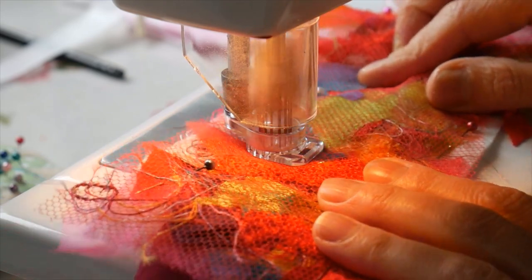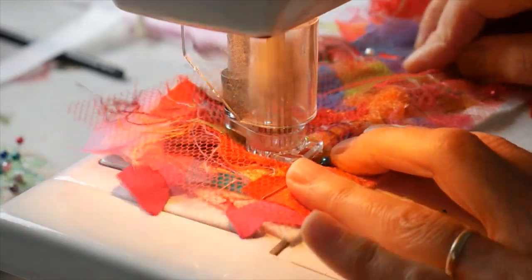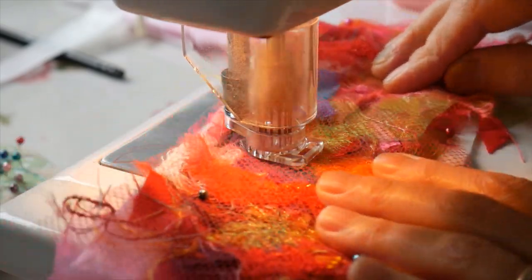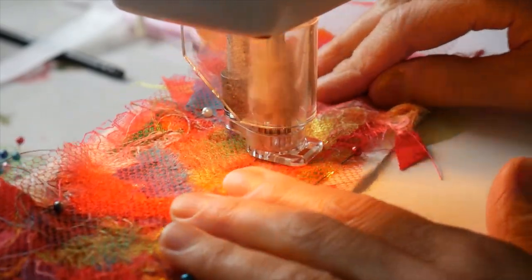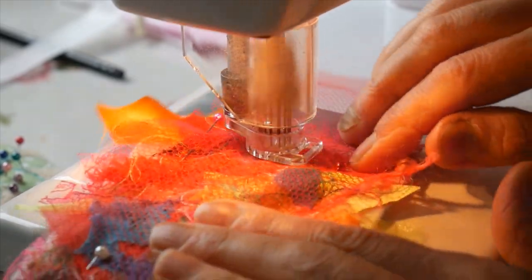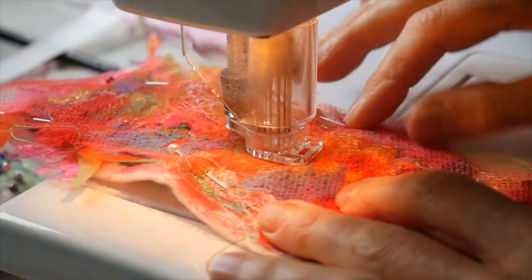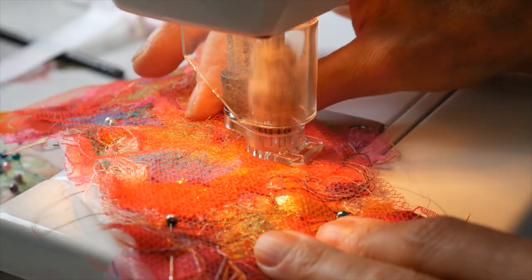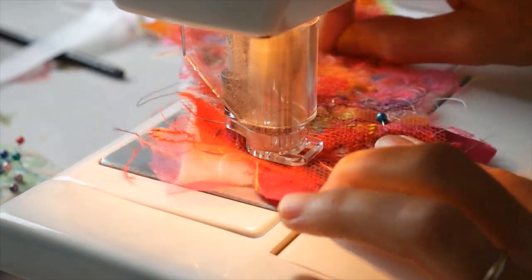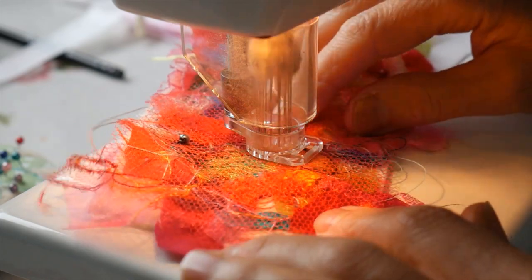It's a little bit noisy. I'm just going at the middle of it to avoid the pins, because I do not want to embellish the pins — that's very bad news. But once I've got it sort of held in place I can start to take the pins out.